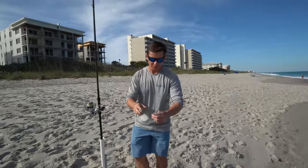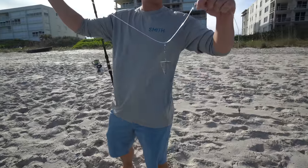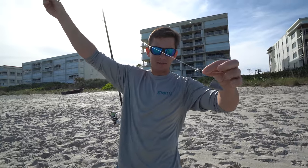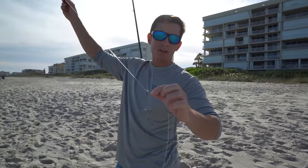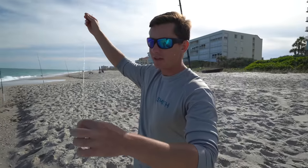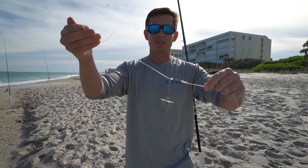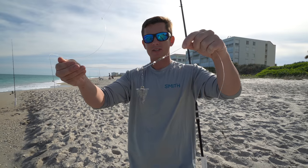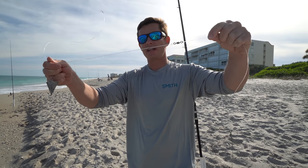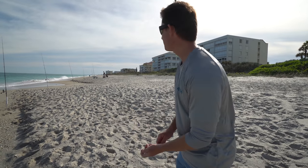So this is what we got for a setup. We're not after really big sharks if we do get one. I have a sliding pyramid sinker, and this is crucial — when a shark feels tension they tend to let it go. So what this does is it catches in the sand, and when a shark takes off, the sinker stays in place and your line and leader will slide as he takes line out to let him eat. Little pro tip for you guys.